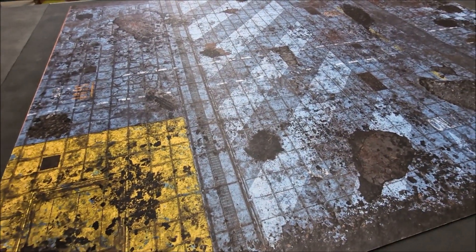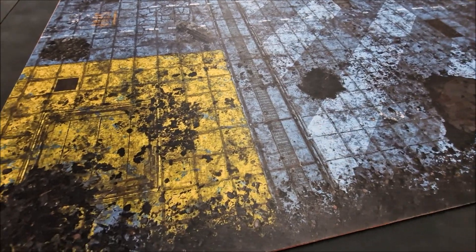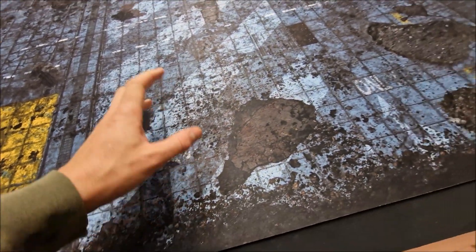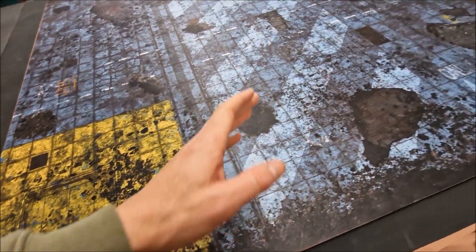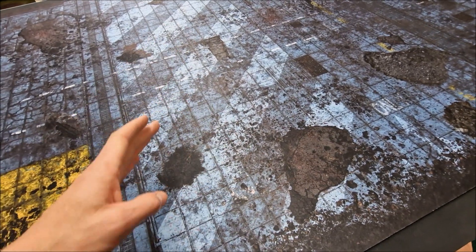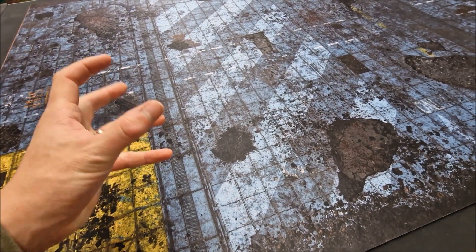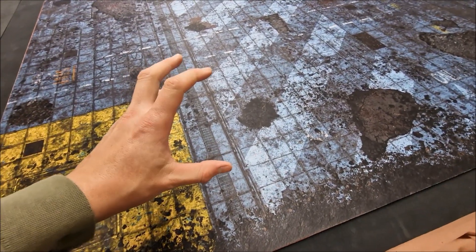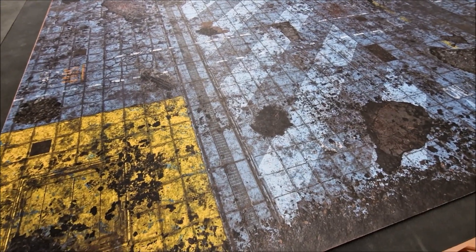In contrast to that is the second mat — this one's called Cyberpunk, the new mat from them. It's very heavy industrial in style. There's a grid marked out on it, and then explosions, debris, grime, different zones. There's a chevron theme going on across part of it as well. Very atmospheric — cyberpunk, grim dark kind of atmosphere. Very handy for games like Necromunda, which would look particularly good on this. Skirmish games would look great.